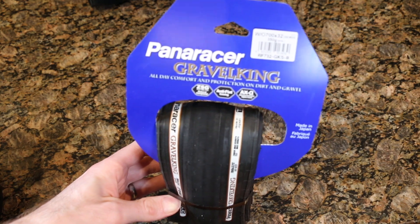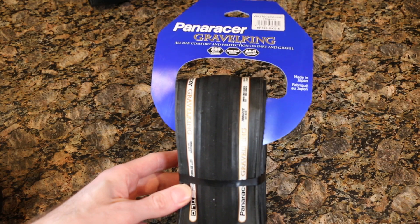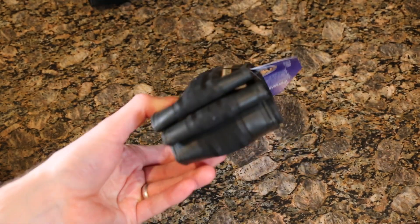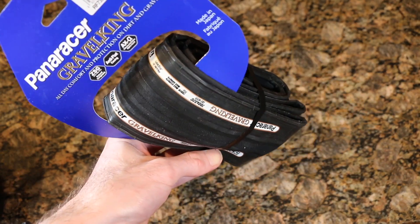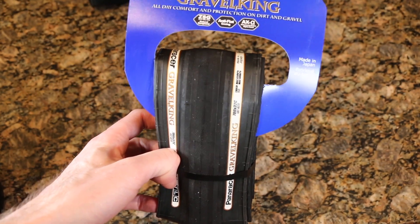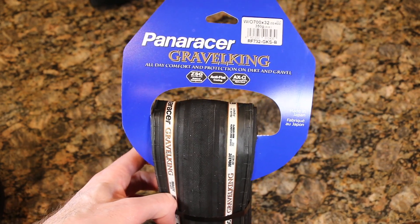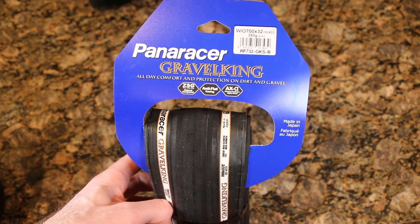Since we're a few months away from the season I will be going tubeless, so that might be a video in the springtime. But I figured you'd want to check this out set up on a rim with a 23mm internal diameter in the 32C size. Let's cut it open, take a look at the tire, maybe see if there are any secrets hidden in the casing, and then mount it up.